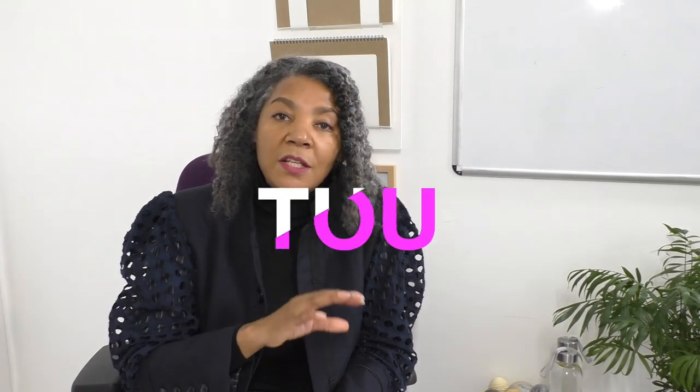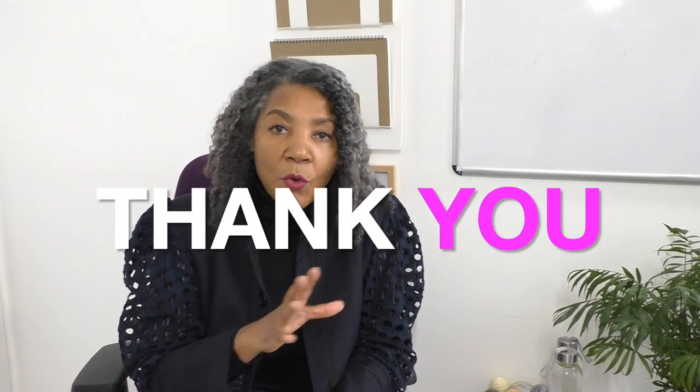With that said, I want to say thank you, thank you, thank you all very much. Look forward to seeing you in 2022. Just look out for the next video after this one, where I'm going to explain a little bit more about the changes I'm going to make to my channel. Thank you for watching.